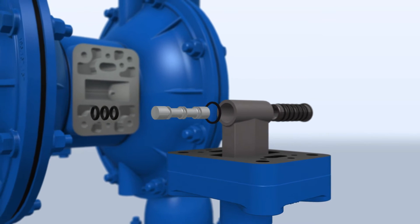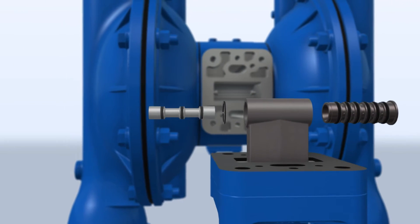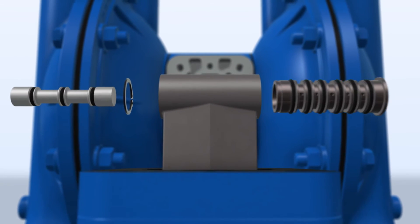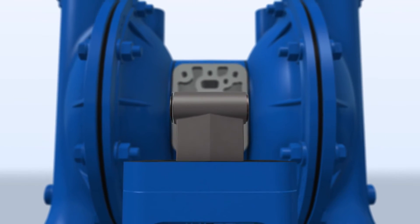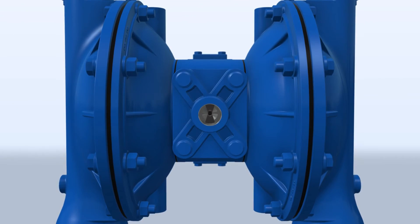This operation can take over an hour to accomplish on a competitor pump, but with E-SATS Plus, this process requires approximately five minutes. No unit draining, no lost product, and considerable savings in both uptime and maintenance costs.